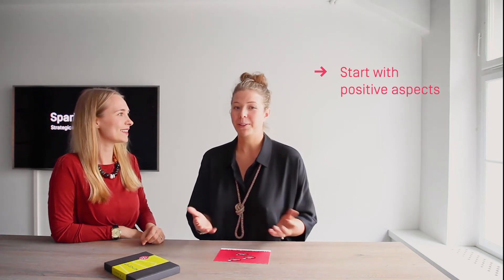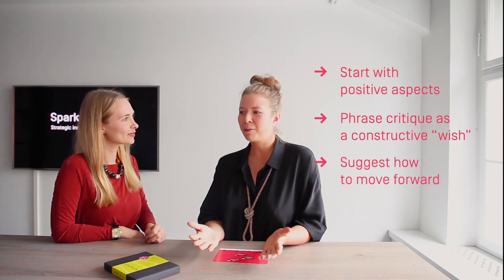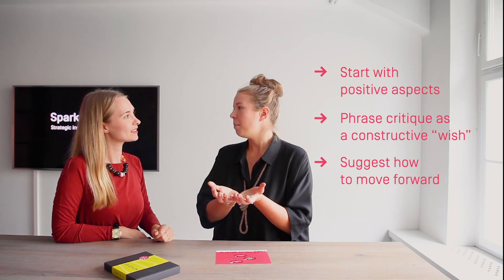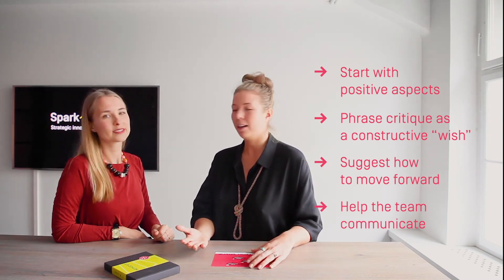Sounds very easy and natural, but what makes it really special for teams to apply? Well, I think we rarely highlight the positive aspects when we give feedback, and here the first thing you say is what you like. Also, formulating your criticism in a wish form helps to phrase it in a really constructive way. And most importantly, we rarely give a concrete suggestion or idea on how to move forward. So overall it sums it up in a very easy way to take with you and apply the feedback you're given. This method helps to improve team communication in quite a good way.